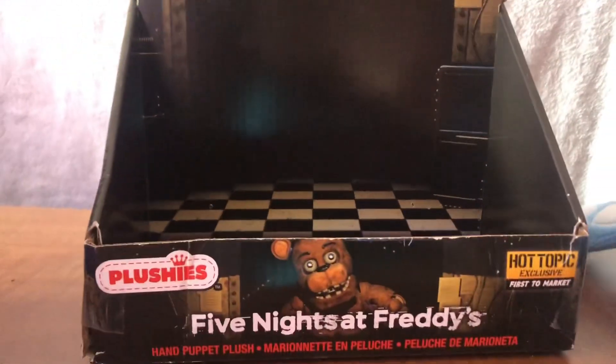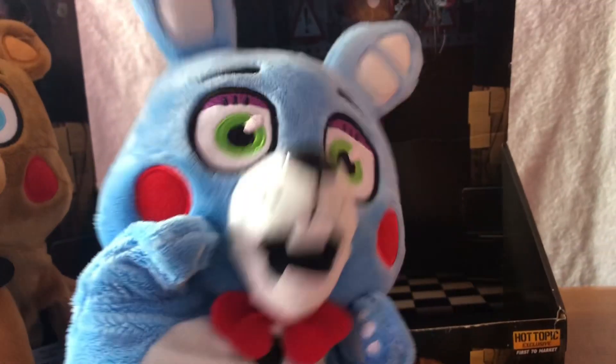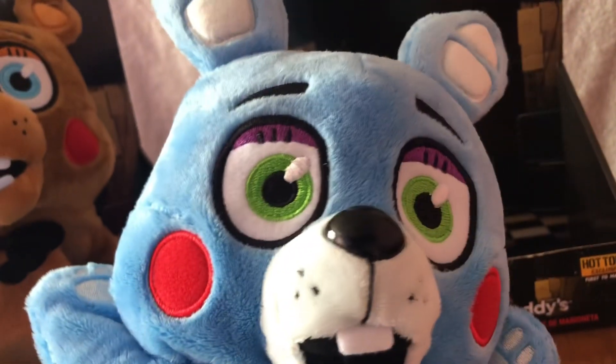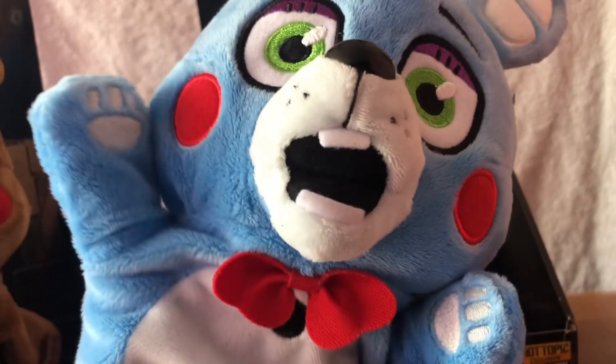I just took Toy Bonnie out of the box. This is a very cool display box to keep them in. Putting my hand in — the hands move perfectly fine. It has a 3D bow tie, the same printing as most plushies, has teeth, and the mouth can open and close. The back has nothing on it. It has the normal Funko ears, Funko eyes, Funko cheeks, and a little button. It kind of reminds me of Bon-Bon, which is funny.